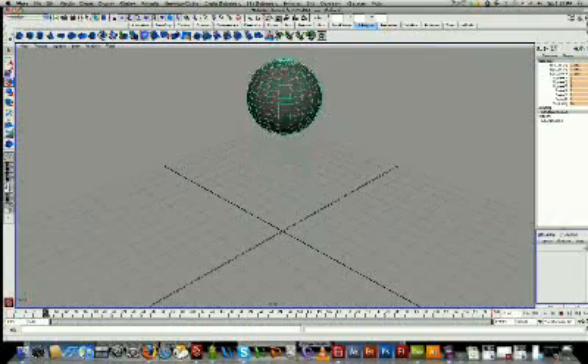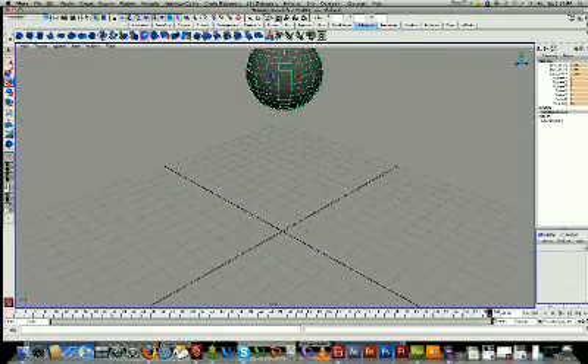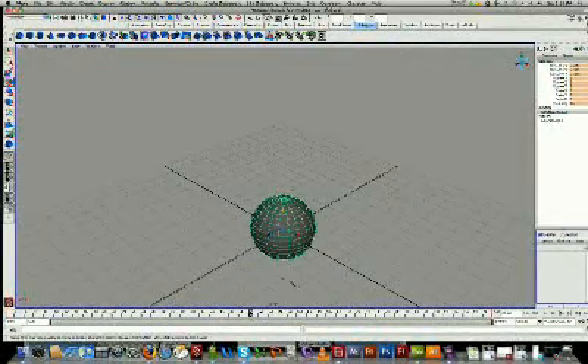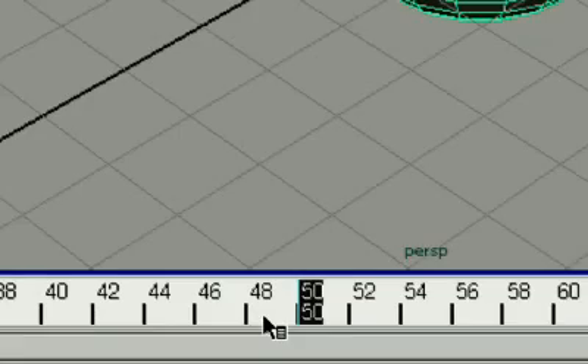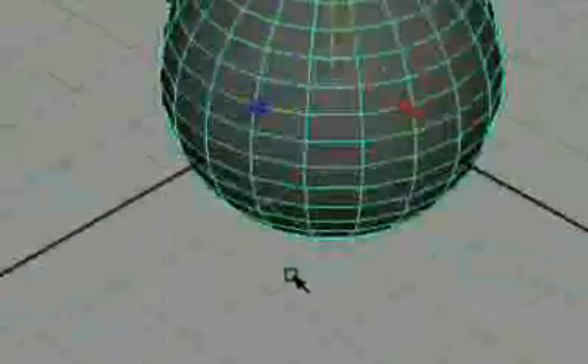So I'll just go in there. You can see down here I've got my keyframe at the start, keyframe at the end, and in the middle I've got another keyframe. That's where we're going to be doing our deformation. So I'm in my middle frame, my 50th.